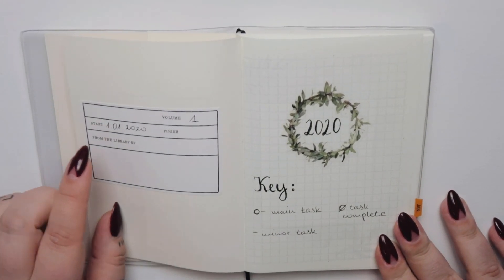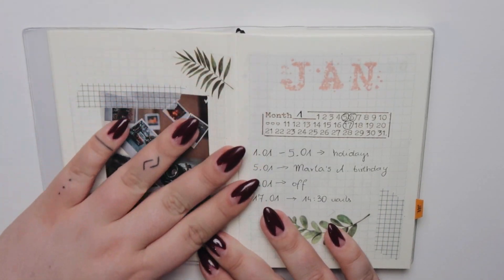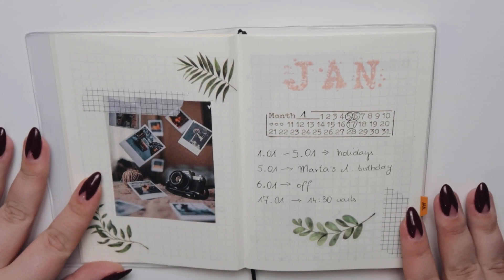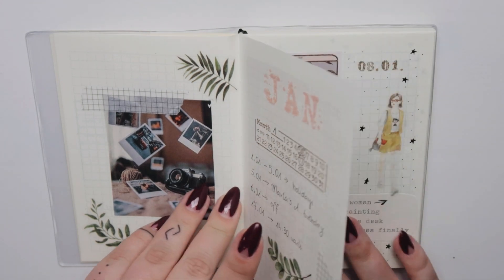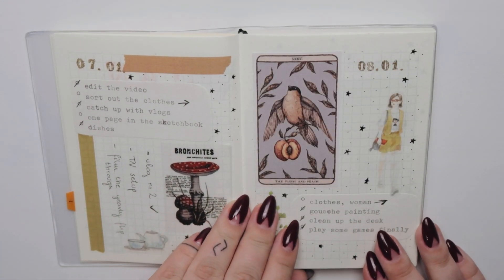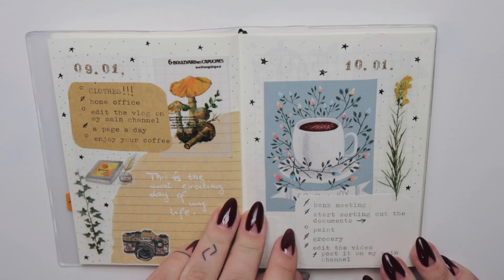If you are following me for quite some time you may know that I don't bullet journal anymore — I mean, I didn't. For a few years I was just simply regularly journaling in my traveler's notebook, and you can see some of the videos on my channel if you browse through my videos.